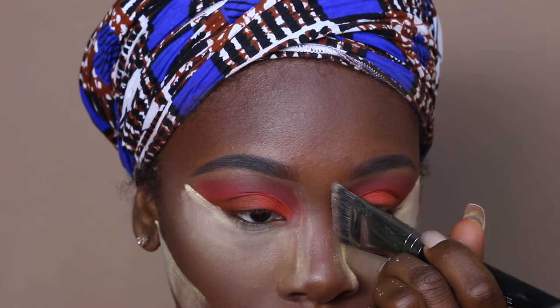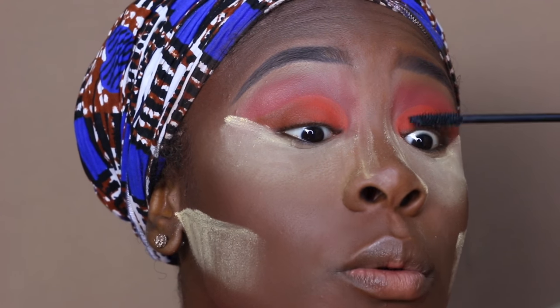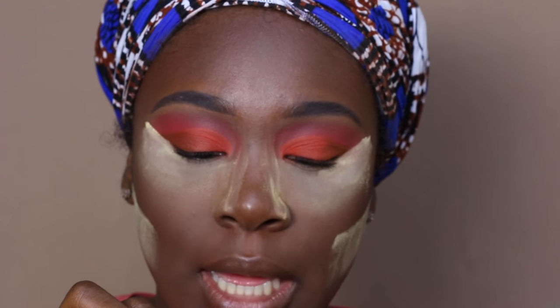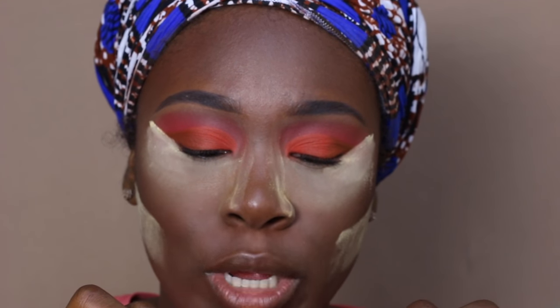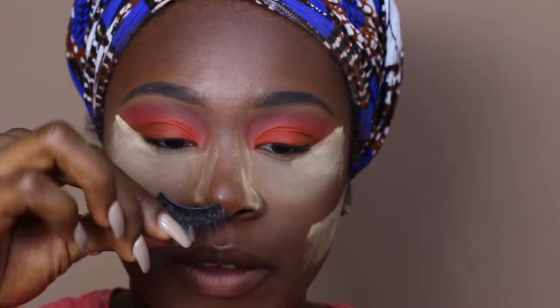I'm going to take this setting powder down the nose — this is just helping clean it up. I'm going to go in with some mascara and coat my lashes. I'm going to take my Huda Beauty Lash Glue with my Miss Lashes — I think these are 302As. They're like a pretty lash, they're like my favorite.